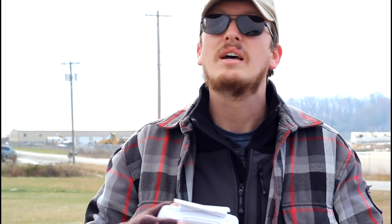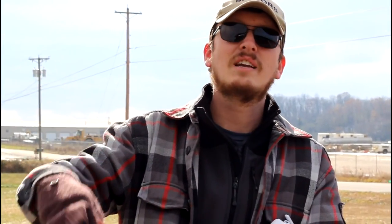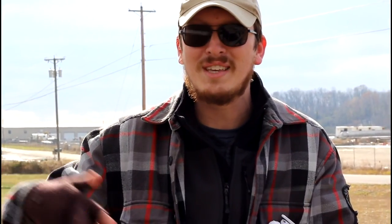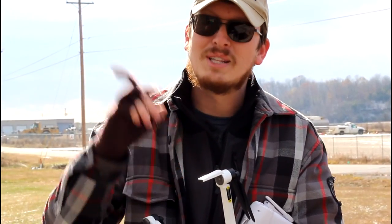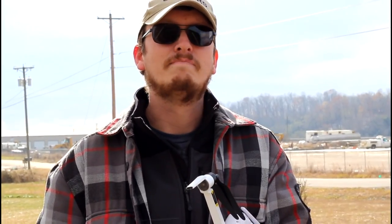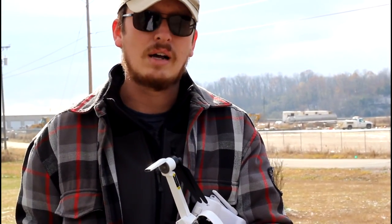Which drone would you rather fly — the Spark, the Xeno? I outright said I'd rather have the Spark today because the Spark is at its full release potential. With the Xeno, I can't even use my Android phone — my Samsung Note 4 — on this drone today. But when the app is in its full release state with all the updates, I'd probably strongly say the Xeno over the Spark. Comparing it to the Mavic isn't fair — that costs twice as much.